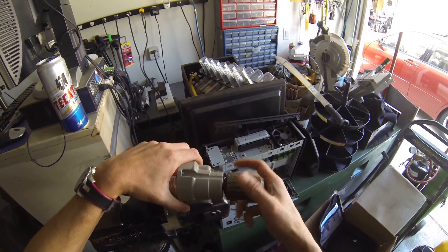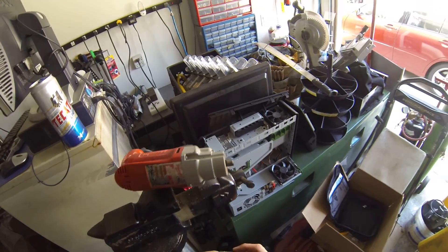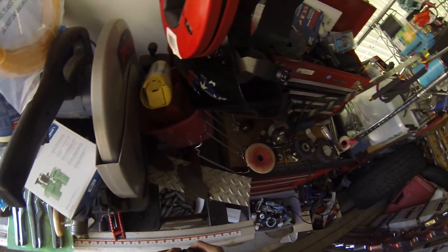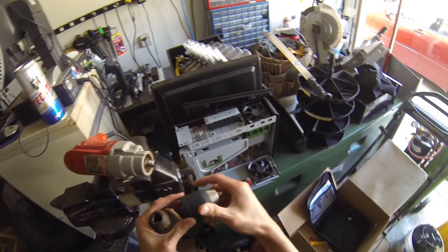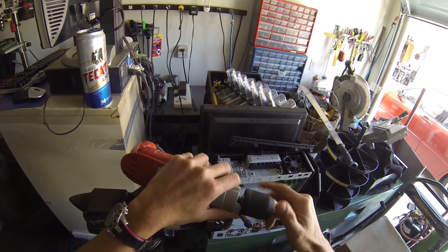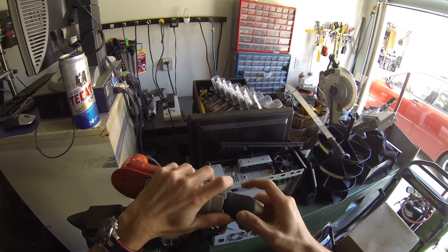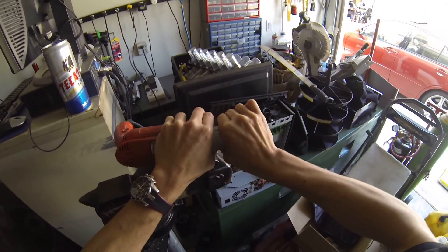Sometimes you can use an allen wrench inserted in the hole to help take it out — use your knowledge there. Now here's the new keyless quick-release chuck. Make sure it's snug and tight as you thread it on.